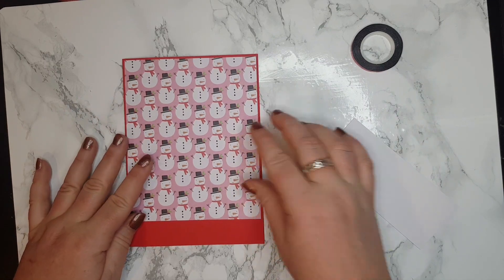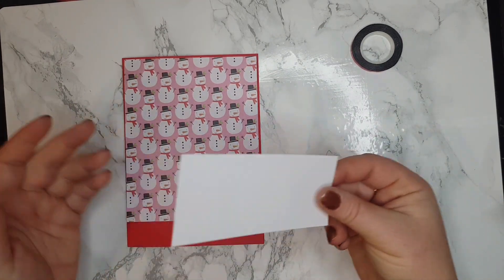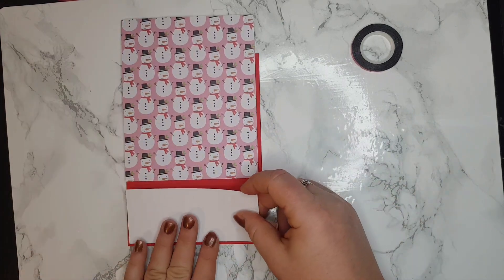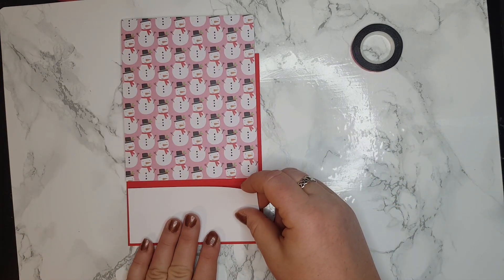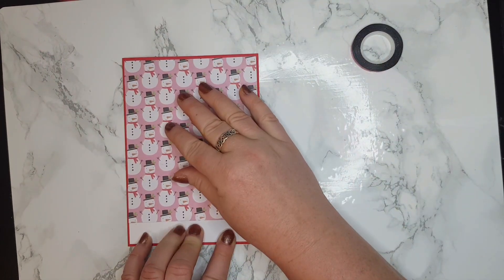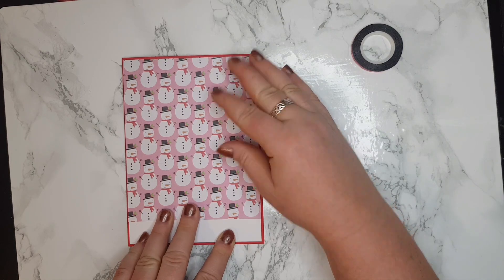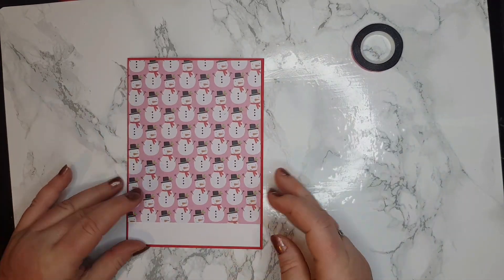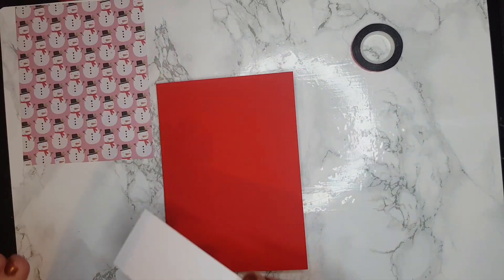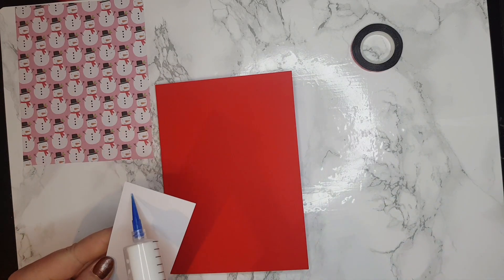It's red and green cards for the whole Christmas season. I also found a white piece of cardstock that I'm going to use today. This is going to go all the way at the bottom, and this is going to go on the top — hopefully it's going to match. Yeah, this is going to be a very easy card. I'm going to use some liquid glue.